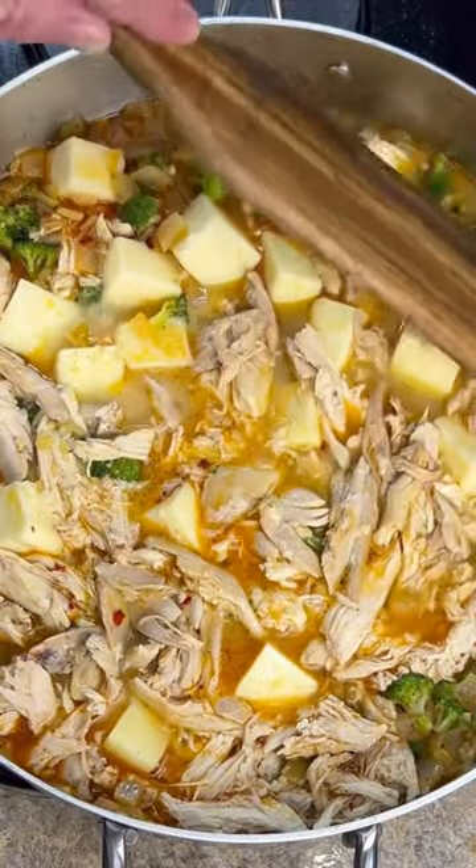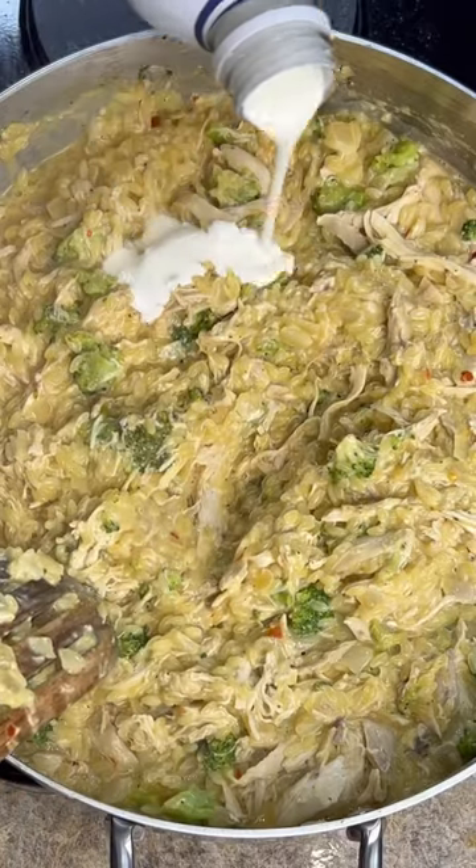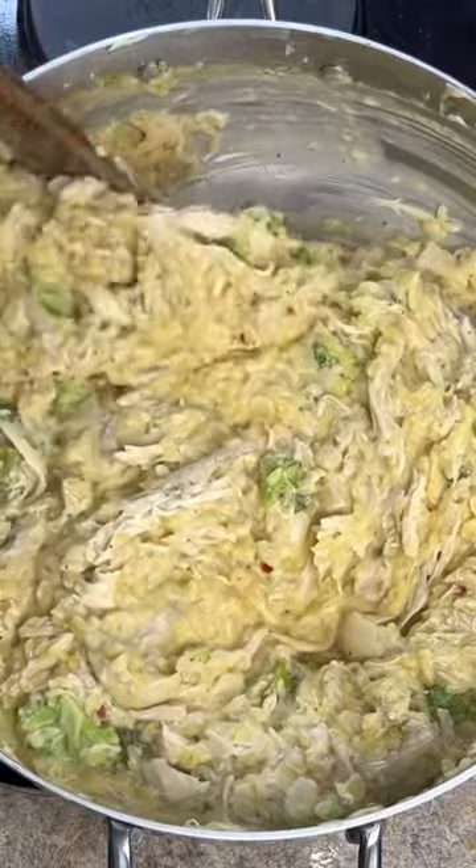Bring this to a simmer on a low heat. Let it cook for about 20 minutes. Now go add in a half a cup of heavy cream. You want to keep it stirred and cook until the pasta is cooked through.